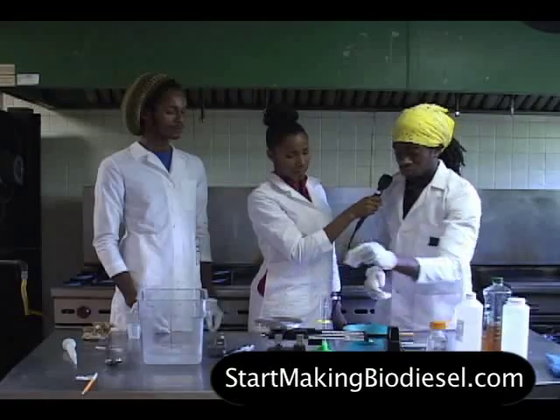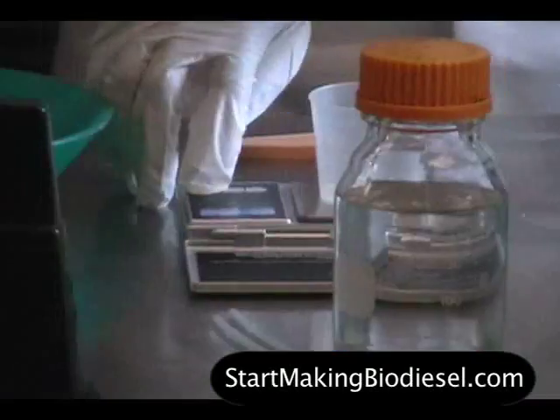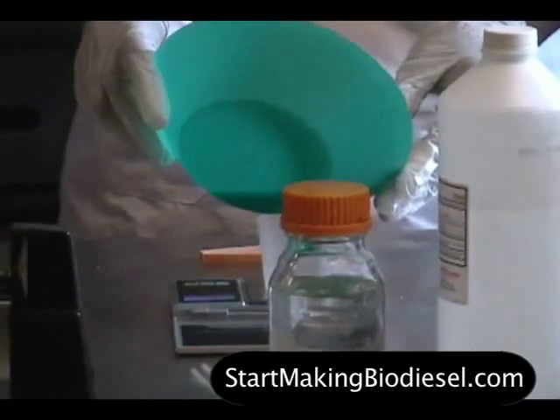When using a digital scale, you just have to place the container on the scale, hit the zero button or the on and off button, and you can zero it out, and then just add one gram of sodium hydroxide.